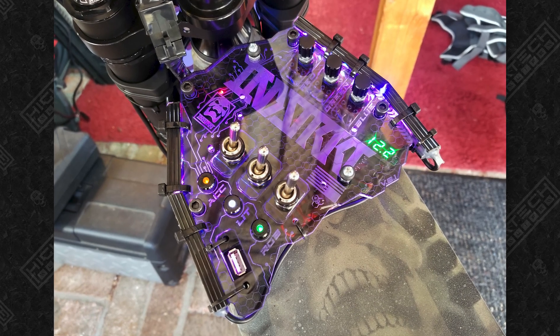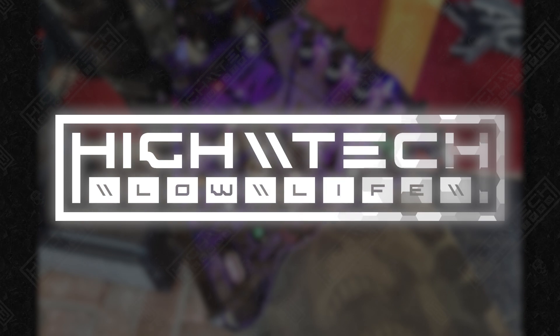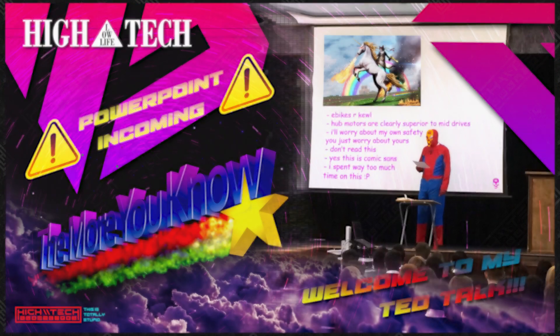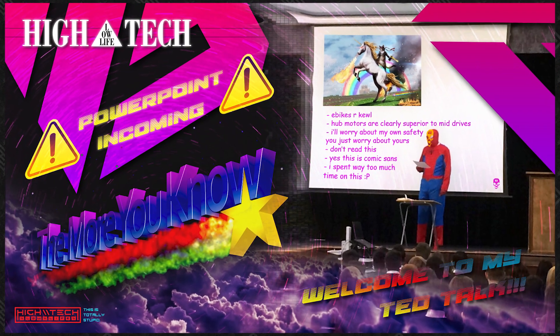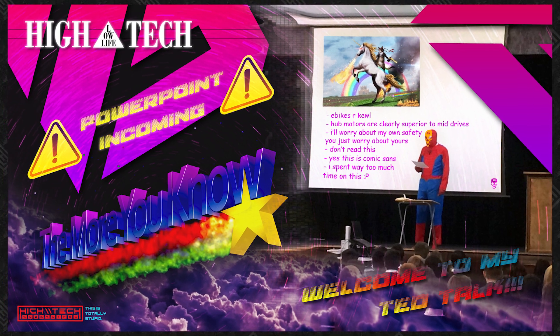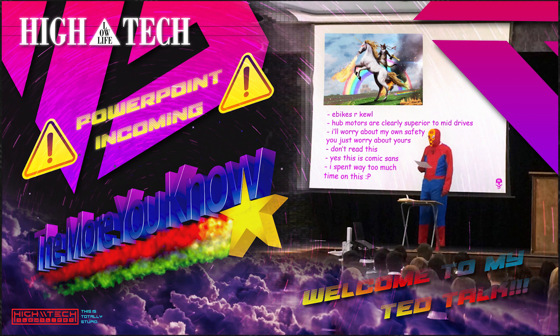Once again we're going back in time to show you the second e-bike that I have ever made. I'll show you every step from start to finish. As with my first e-bike retrospective, I gotta hit you with that disclaimer slash warning. I documented this build long before I ever had any idea I was going to make a YouTube channel.